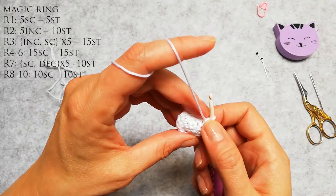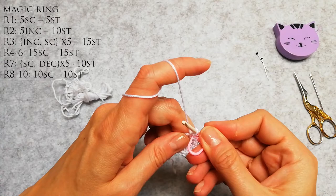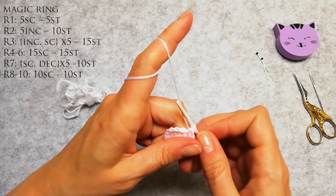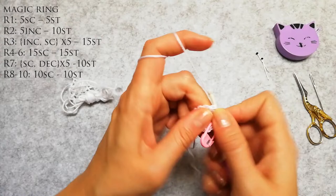Now I need to do 4 rows of 15. So I'm gonna use my stitch marker after I've made the first stitch — this is the first stitch of the row. I'm clipping it so I don't lose it, like I lost it when I was doing the head. One is done, now another 14.